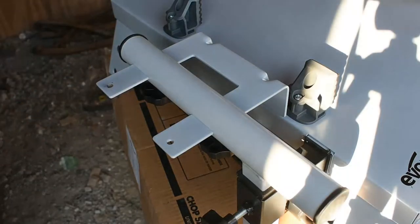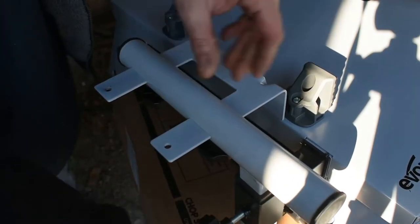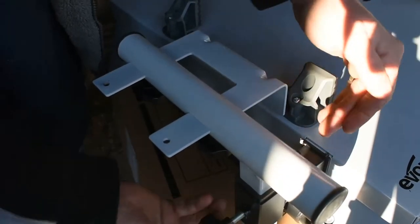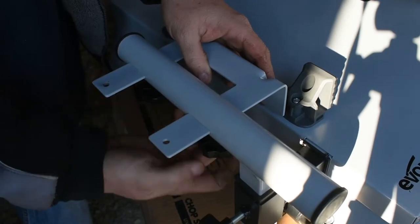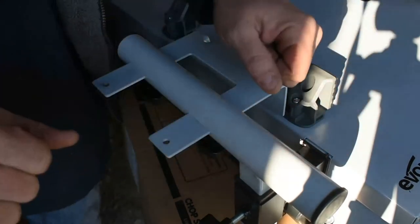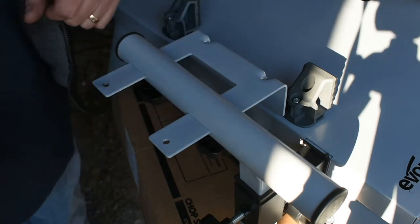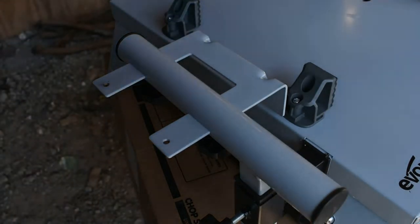Much like the other side, this support piece functions the same way. There's a handy bolt to adjust up and down and one underneath to adjust in and out. This piece can also be adjusted in and out as needed. This arm is also clearly marked to tell you when you're pulling it out too far so it doesn't fall off and drop your workpiece.